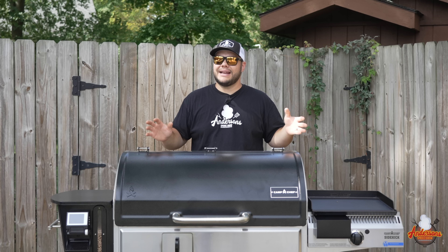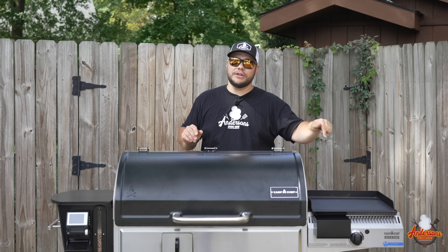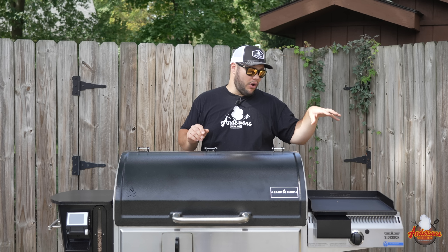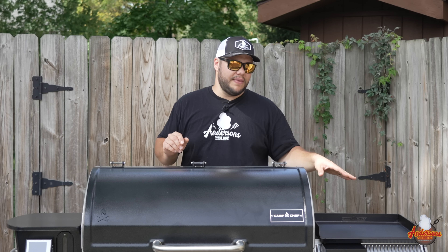But Camp Chef is the most versatile pellet grill on the market. If you've got a Camp Chef and don't have a sidekick, you're doing something wrong. The sidekick gives you the ability to run the griddle, the grill box, or the pizza oven — that truly makes Camp Chef the most versatile pellet grill on the market, regardless of which model you have.